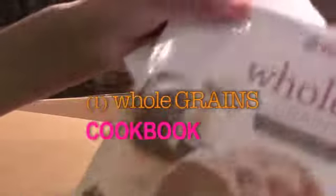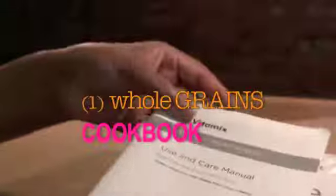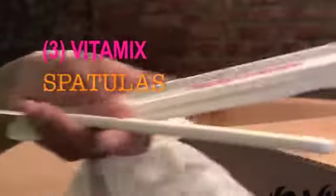Here is my other cookbook — the whole food cookbook — along with the user manual. I have one tamper and then I have another one, so I got two tampers. The gray one is for the shorter model — this tamper is for the shorter container.